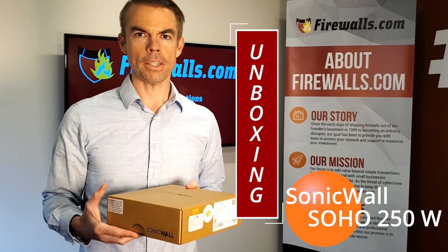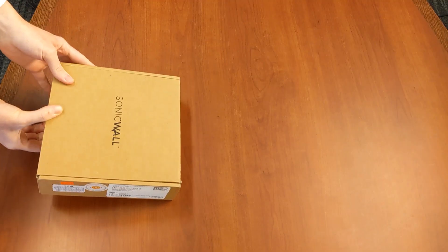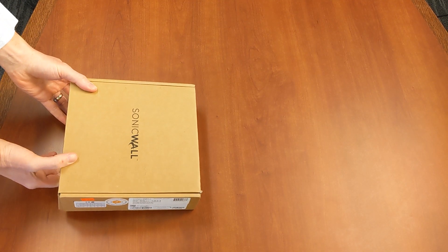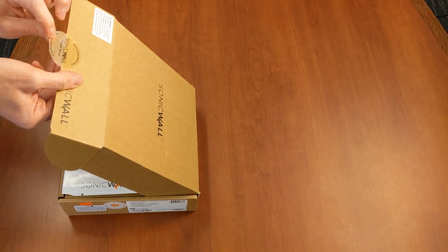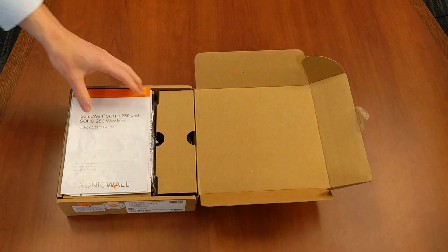It's a nice small compact box because it is a desktop device, so let's put it on the table and get it open. The first bit of unboxing is this factory seal — open that right up and open up the box.